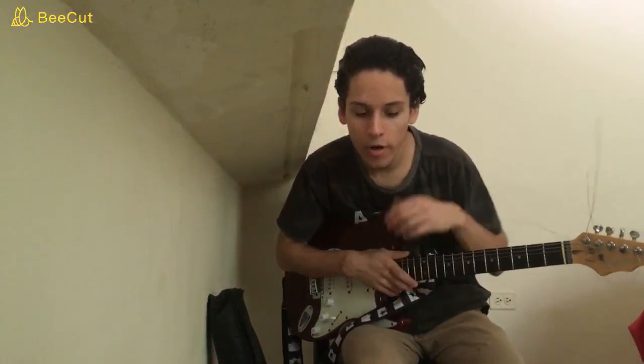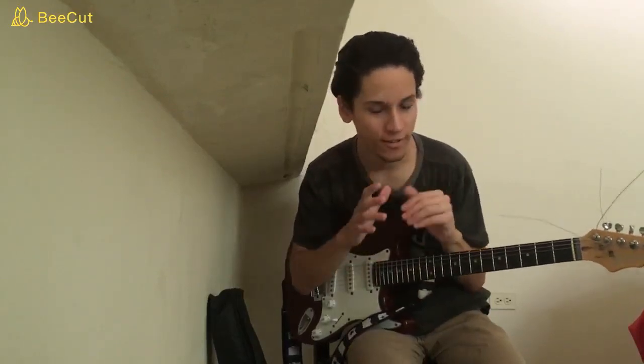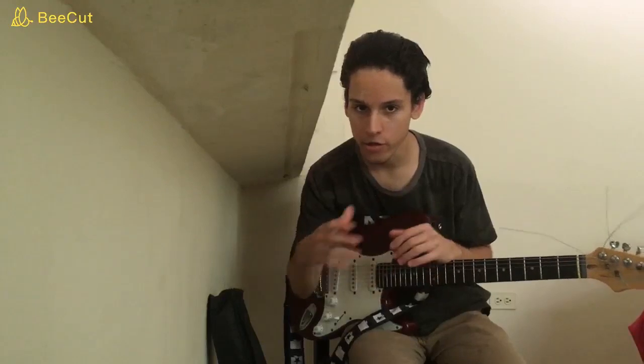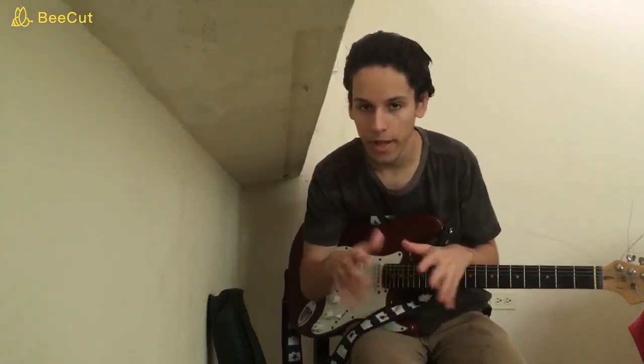Hello everybody! Today we are going to be taking a look at Almost Cut My Hair by Crosby, Stills, Nash and Young. We're gonna learn the main part, two solos of the recorded version, different ways to play the chord progressions, and also some licks. This is a really cool song to learn how to jam, sing and play at the same time, and just to play and have fun.